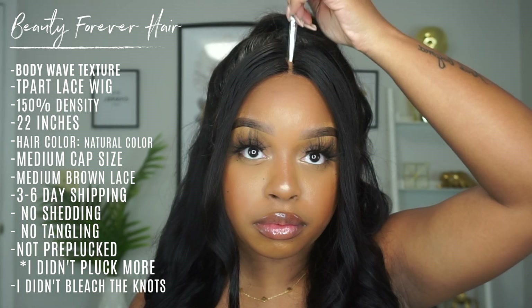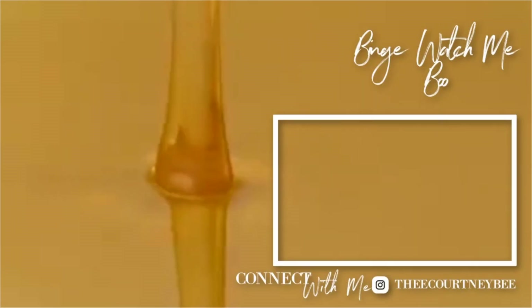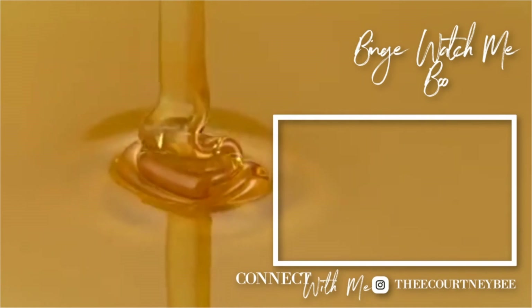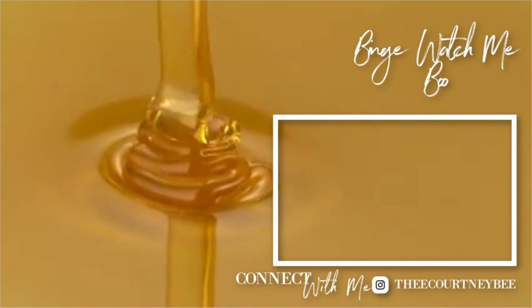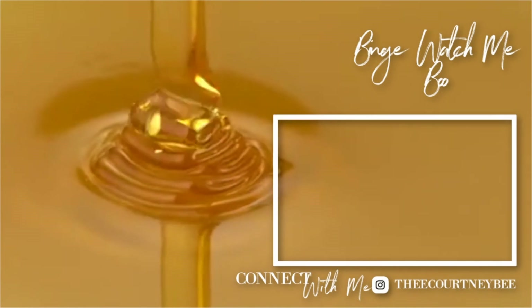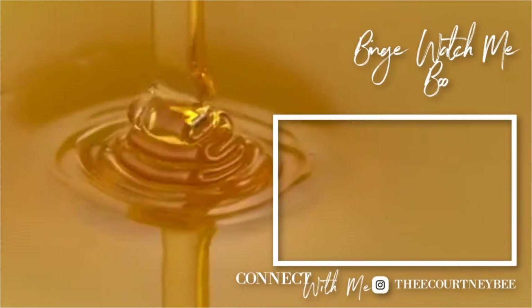A big big thank you to Beauty Forever Hair for helping me bring you guys today's look. I'm in love with this unit. And as always, I love every single one of you — but until next time, my lovelies: your crown may tilt, but you never let it fall. Stay gilded.